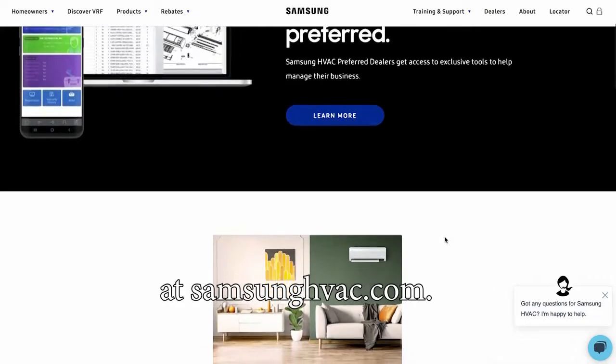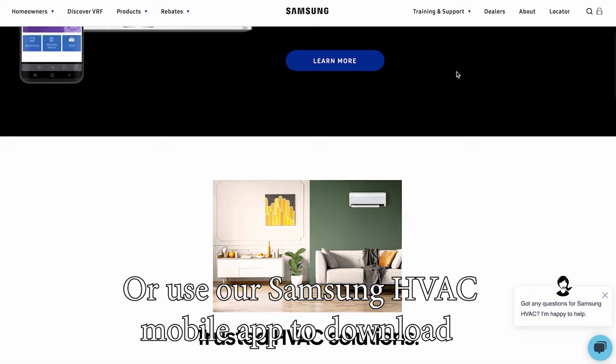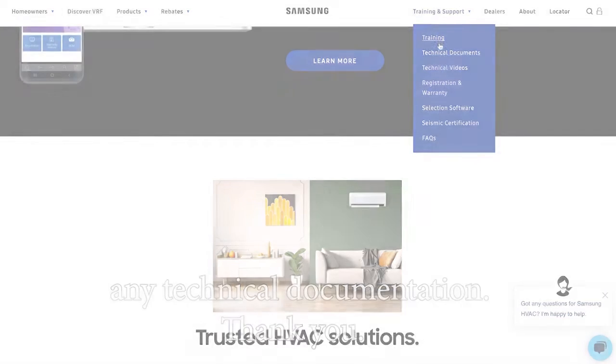For service manuals and other documentation, please visit our website at SamsungHVAC.com or use our Samsung HVAC mobile app to download any technical documentation.